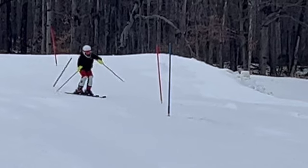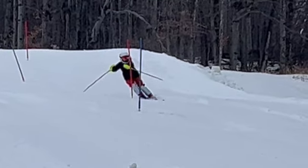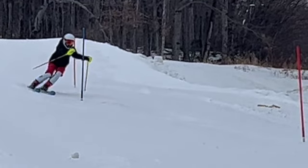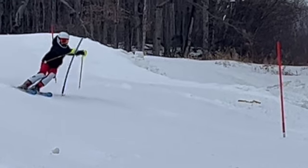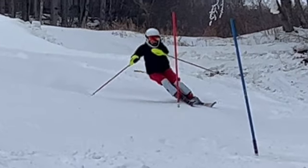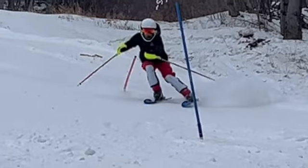You can see right here you start rotating and reaching for that gate. Hip goes out. But some good things: we're in the front of the boot and we've got ankle flexion. You just have so much going on below the gate.